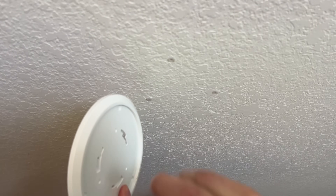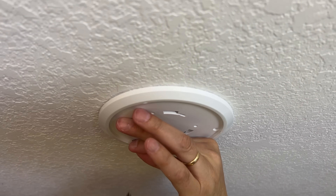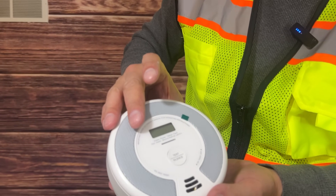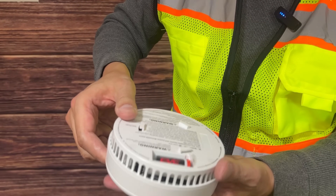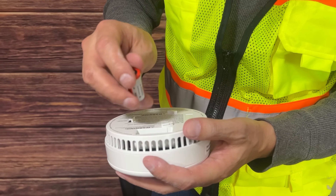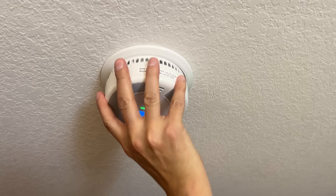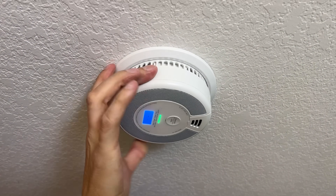Next, attach the base plate and retrieve the screws. You can use a handheld Phillips screwdriver for this. Now take your new combination smoke detector and carbon monoxide alarm, remove the safety decal, flip it over, and remove the battery packing piece. Then simply insert it to the right and it will click in place.